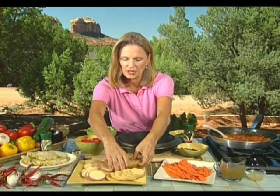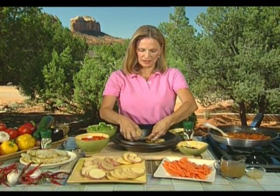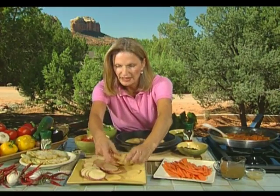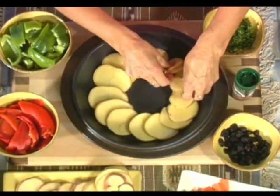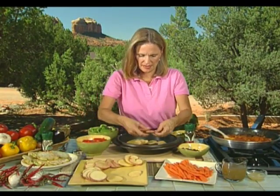We'll start layering the vegetables now, beginning with potatoes. You can use any potatoes on hand — the lovely thing about this dish is you can use any vegetables on hand, anything you have in the refrigerator. It's sort of like a ratatouille in that sense. Start the process of putting your thinly sliced vegetables — you don't want anything more than about a quarter inch thick, except for the eggplant which is about a third of an inch.